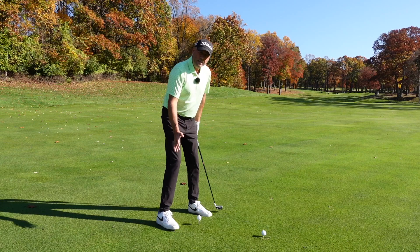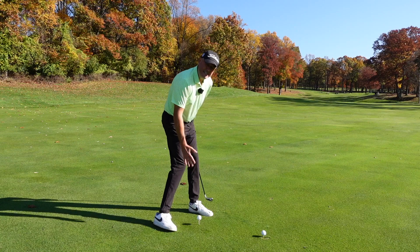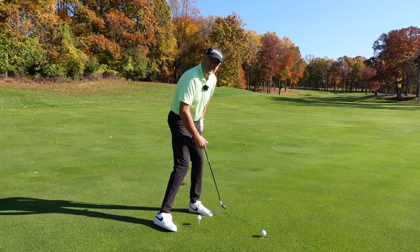What you've got to understand is really great players — their right foot just literally rolls in like this, and the right knee rolls in and down. They kind of roll onto the inside of their foot.